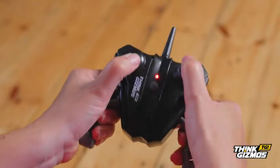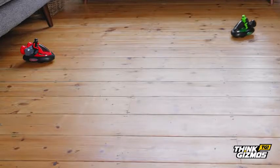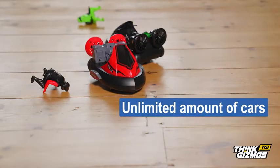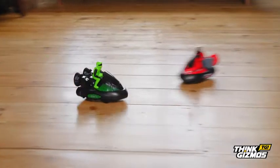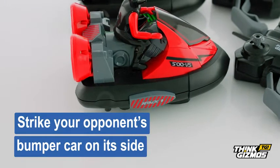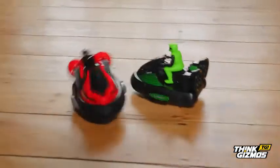This brand new version is now controlled via 2.4 GHz frequency, allowing an unlimited amount of cars to play at once for interactive head to head fun. So battle it out to see who is the ultimate bumper car driver. Simply strike your opponent's bumper car on its side to eject their driver, and victory is yours.